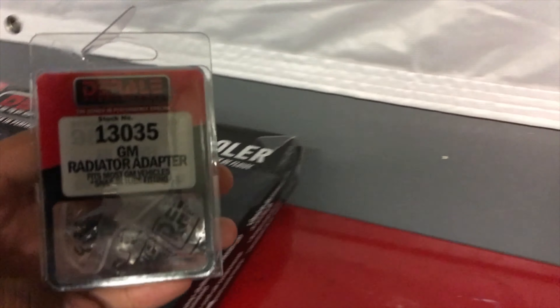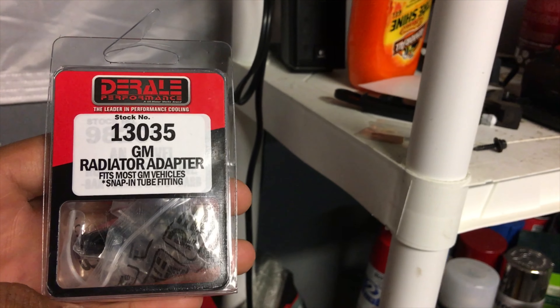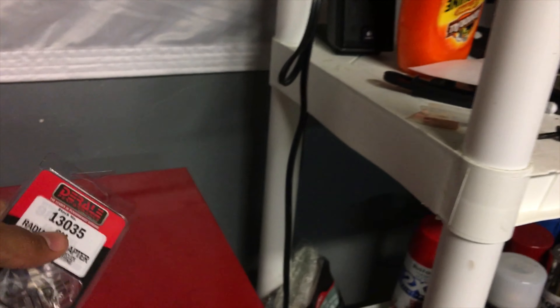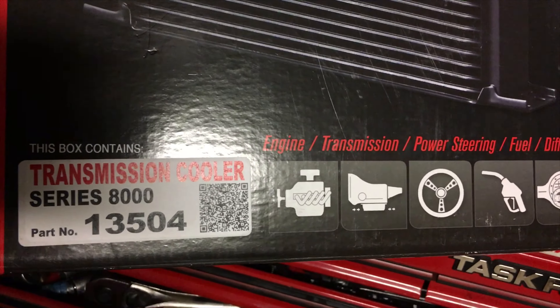This is the little adapter piece that I decided to go with. Y'all see how that's going to work when I get it in. This is the part number and the trans cooler.